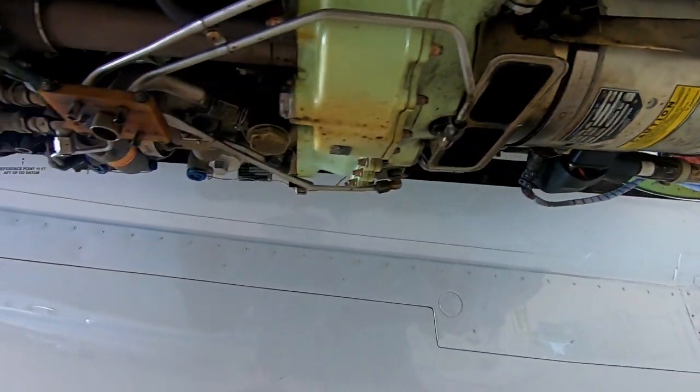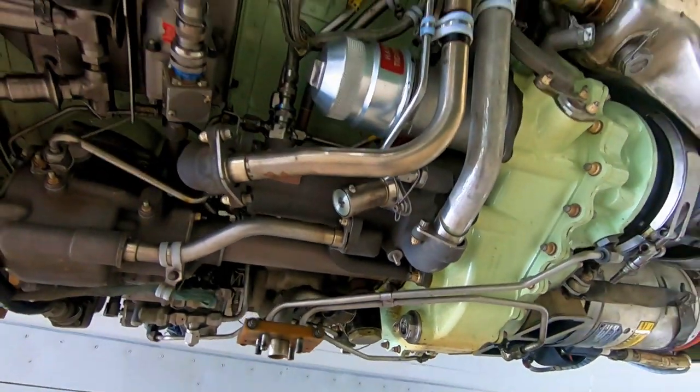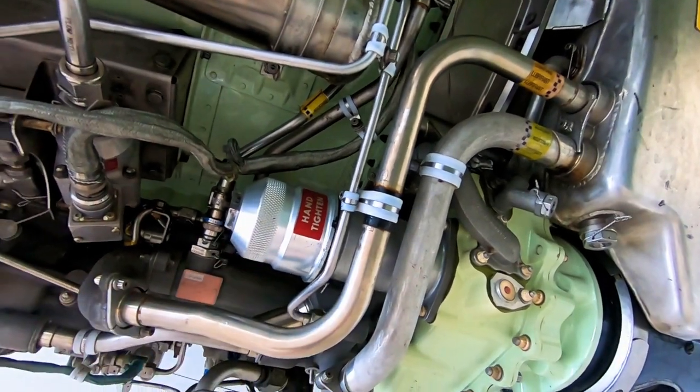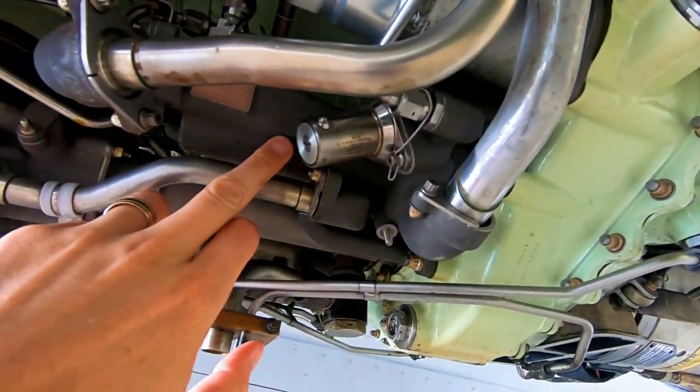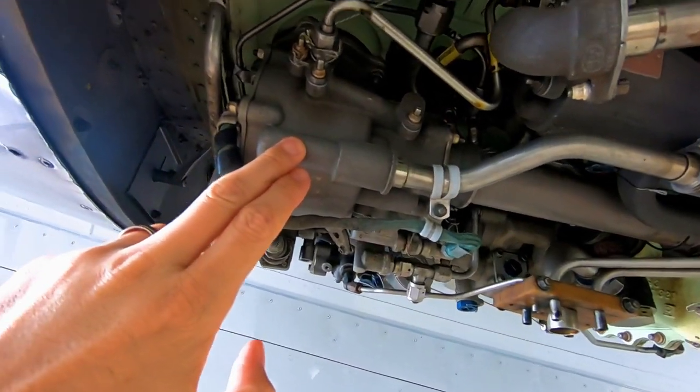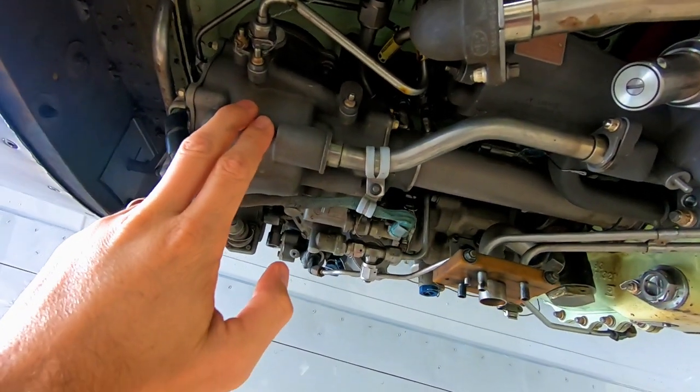If we move back here a little bit, we've got an oil filter up here — notice it says hand-tighten only, we're not to put a wrench on that. If we move down a little bit, we've got an oil pump.